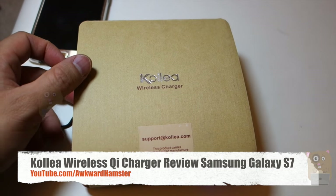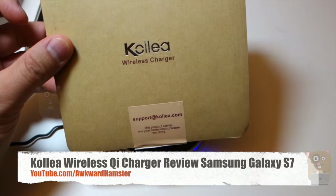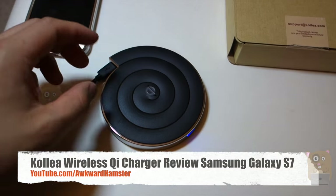Hi, welcome to Ogre Hamster. Today I'll be reviewing this Colea wireless charger. In the box, it came with a wireless charger as well as a micro USB cable and a quick start guide.